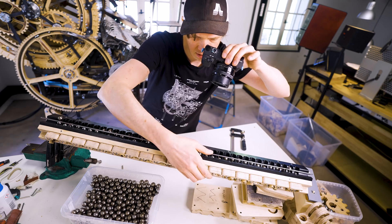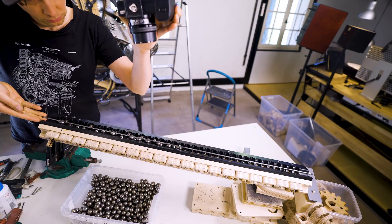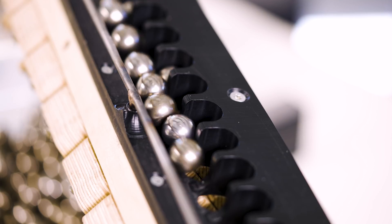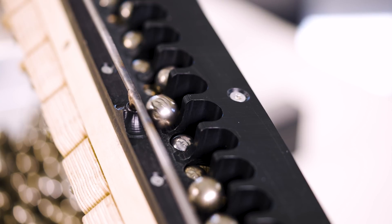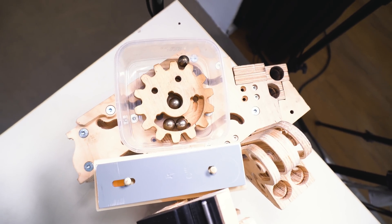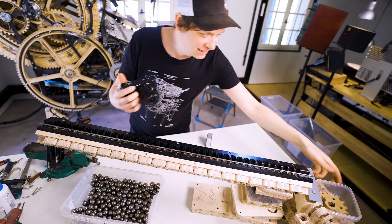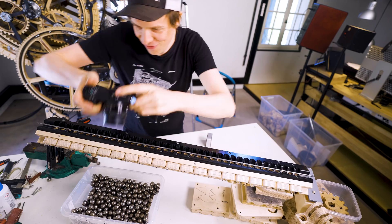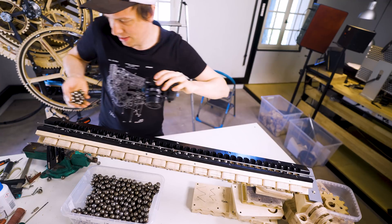20 degrees, test two — new marble heights. 17 degrees, test three. Fifteen degrees, test one. I'm going to try to make them stick by releasing a group.